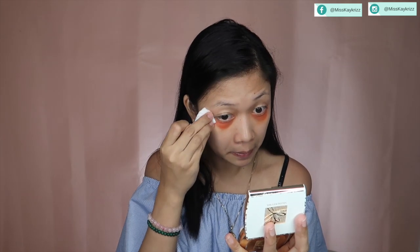So, I'm just going to put it on my face and I'm going to blend it using my hands on the dark areas. I look like a clown right now!